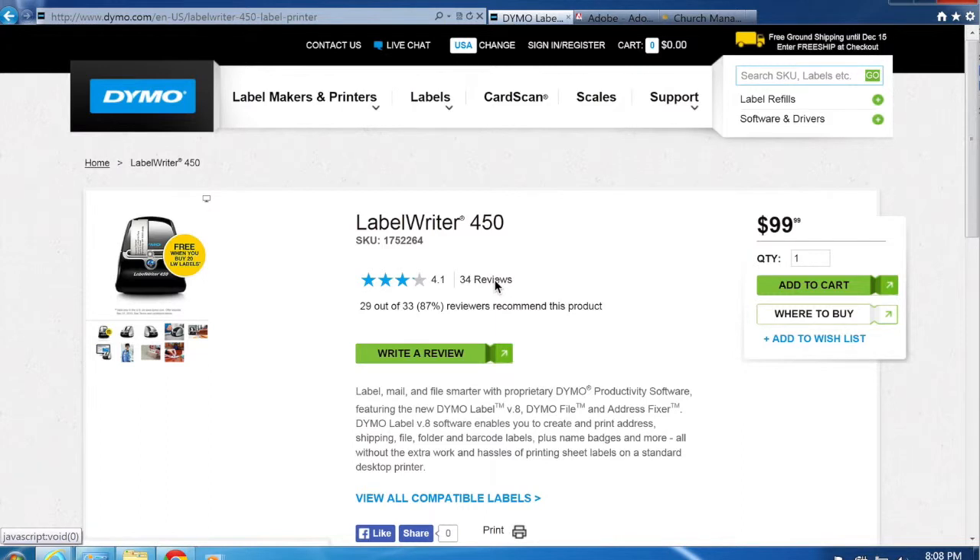Hello everyone and welcome to the Church Office Online video tutorial on how to set up your Windows PC for seamless child check-in name tag printing. We're going to walk through step-by-step everything you need to do to get your child check-in PC all set up and make it easy to print name tags while you're doing your child check-in process.